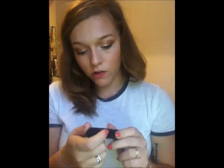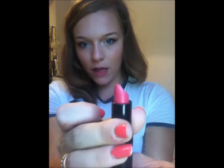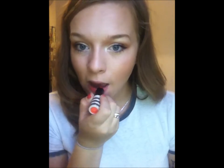I do alternate between lipsticks from day to day. I either use the Topshop Lips lipstick in the shade Dipsy, or I like to use my Kate Moss lipstick in shade 05, which is a lovely pinky colour. But today I'm going to use my Topshop Lips one — it's a little corally colour, just to finish the look off. And that's the look finished.